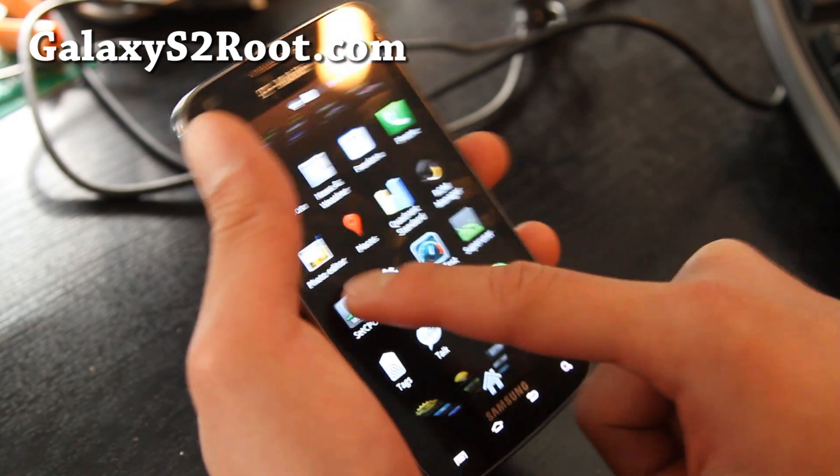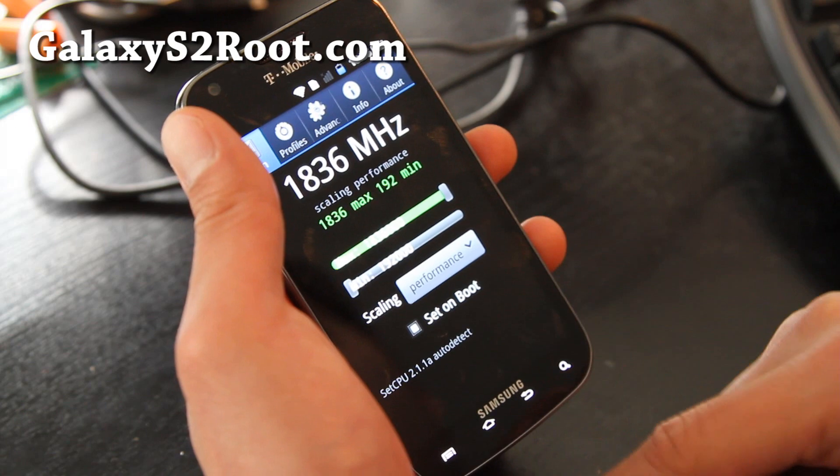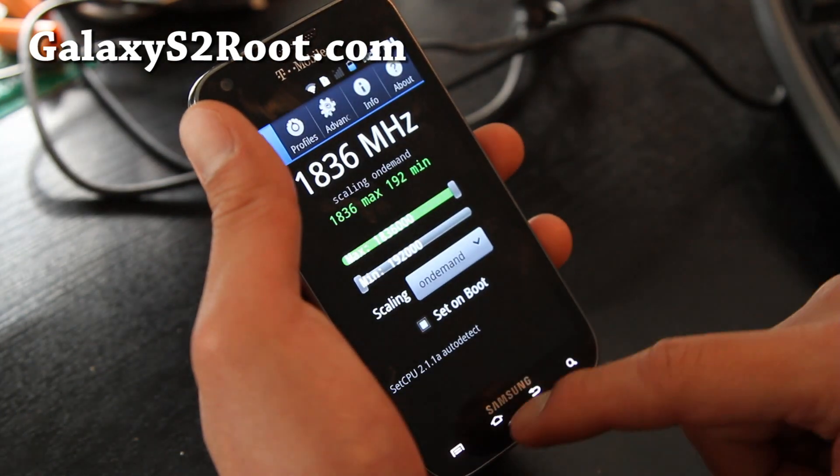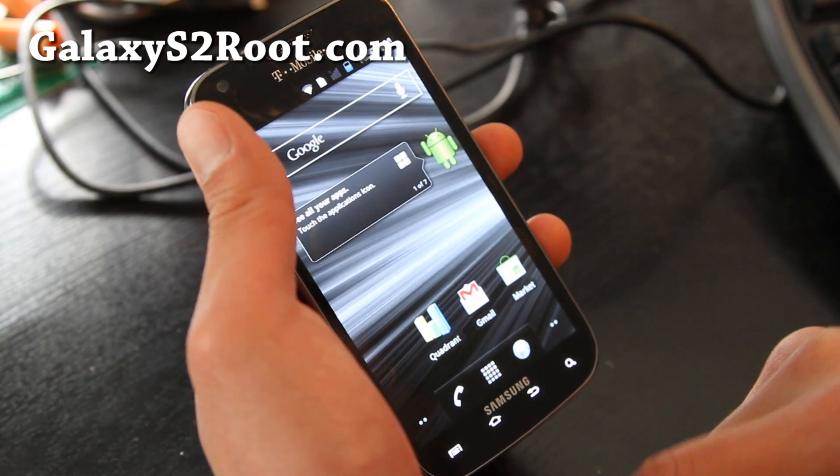Let me show you SetCPU first. I've got it clocked to 1.836 GHz. You'll probably want to set it on demand or interactive for best performance and battery life.